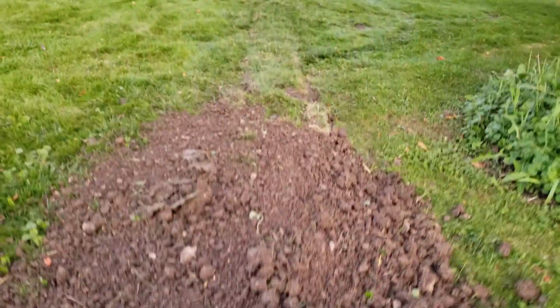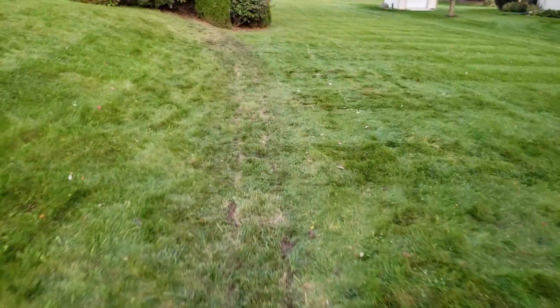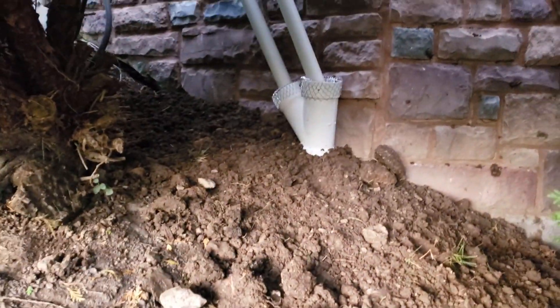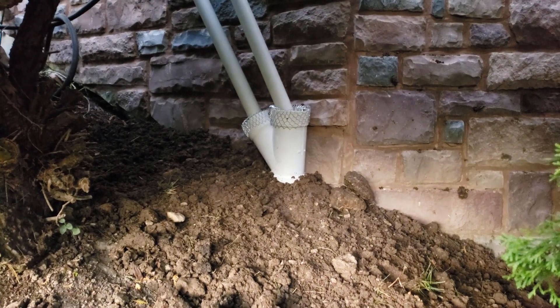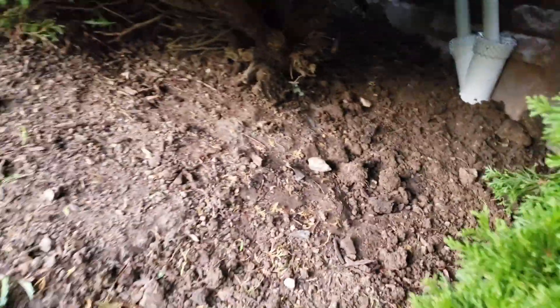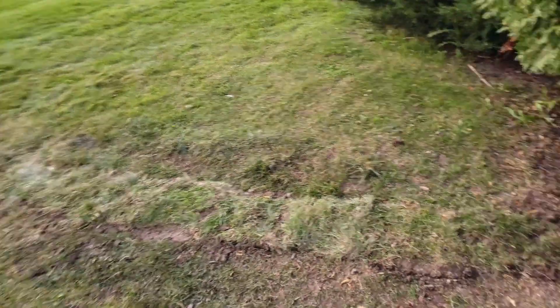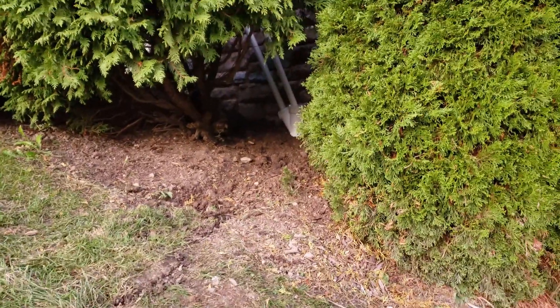Almost done — there we go. Dirt's back, grass is back, got the drain cover on so no mice can get up in there. Looks pretty good, nice and clean, not a big dirty mess. And there we go — two separate pipes leading into that four-inch Y.